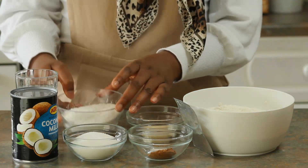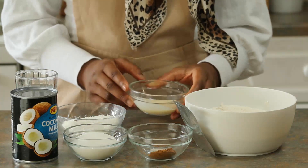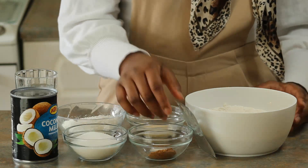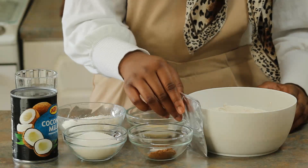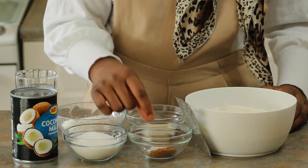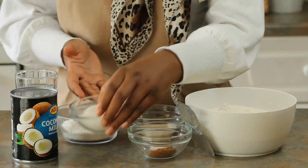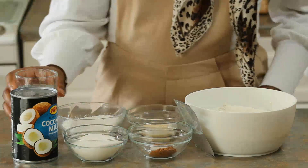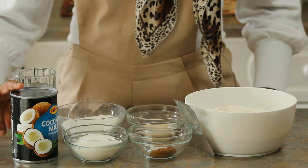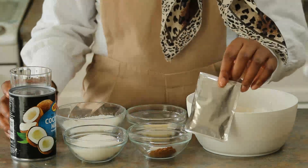For today's recipe we have: 50 grams of desiccated coconut or coconut flakes, two tablespoons of evaporated milk (this is optional), 400 grams of plain flour (recommended), seven grams of yeast, one teaspoon of ground cinnamon, one pinch of salt, 100 grams of sugar — I'm using white sugar but you can also use brown sugar — 200 millilitres of water, and 200 millilitres of coconut milk.